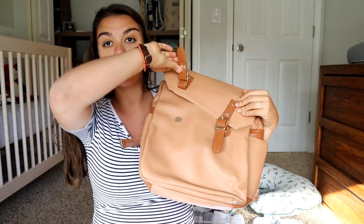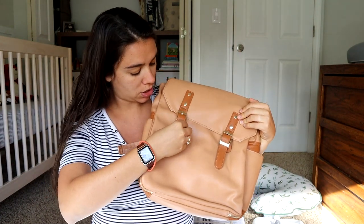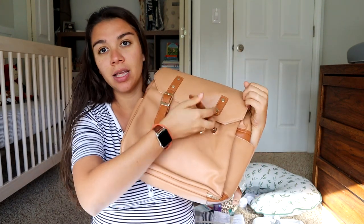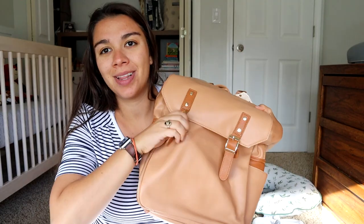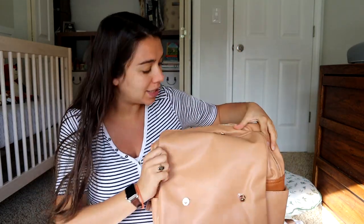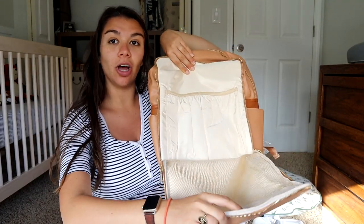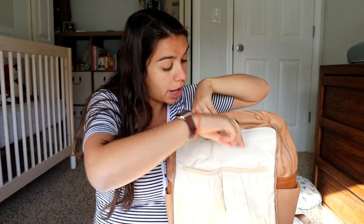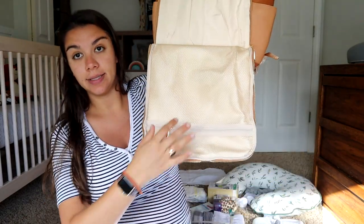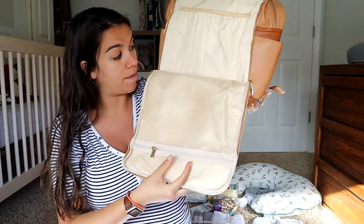I think this is so cute, really stylish. These are just snaps on the front, which is good for that quick release — they're like magnetic — so that opens up like that. In our first pocket here, there is a large pocket to hold bottles or your water bottle, that kind of thing. And there also is a zip mesh pocket here on the front, good for some little items.